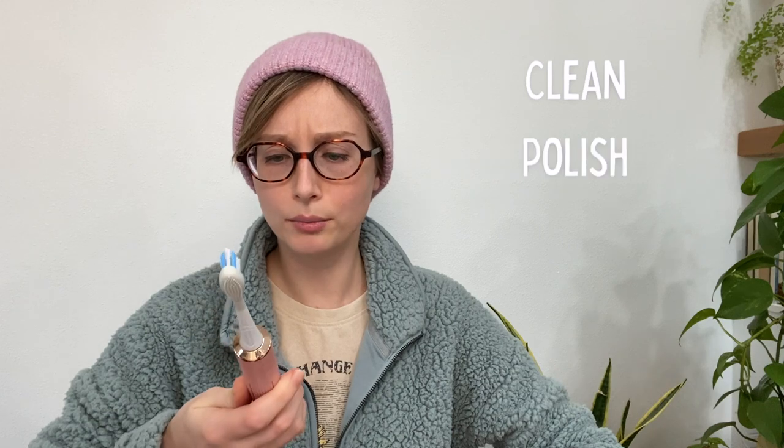The brush itself comes with four modes: clean, polish, white, and gum care. You can use each mode at three different intensities: soft, medium, and hard.